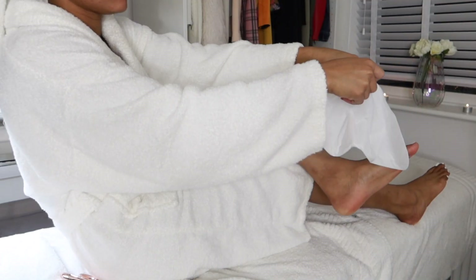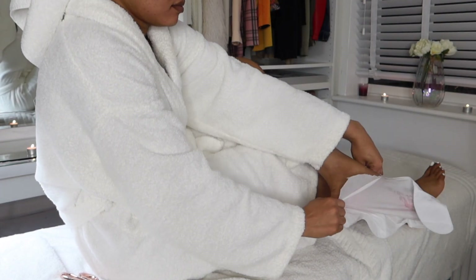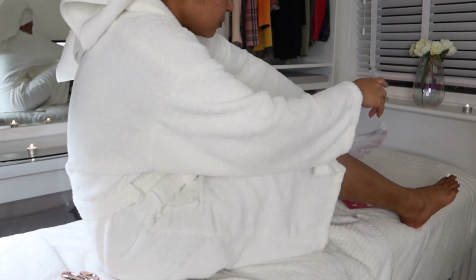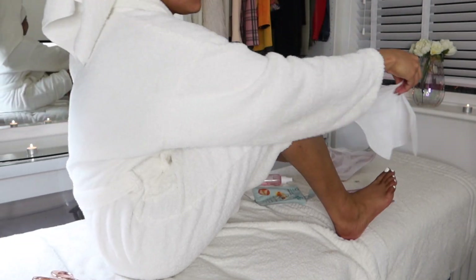Now as you can see, I'm applying this nourishing foot socks pack. This helps to moisturize and nourish the skin and just leaves your feet feeling so soft.